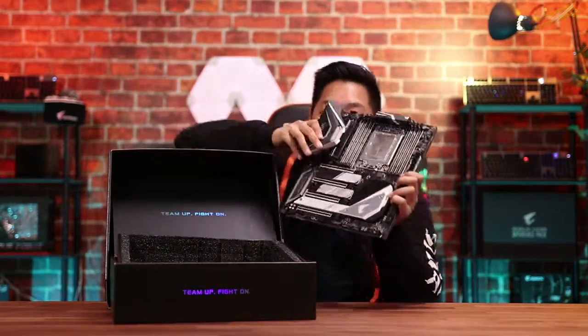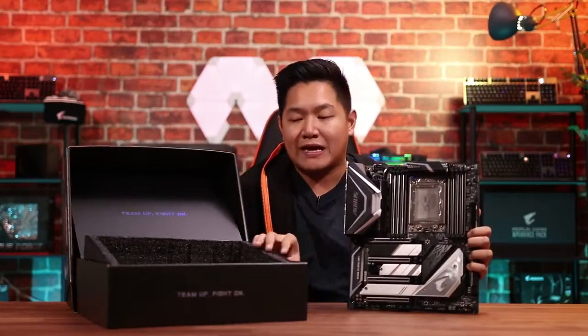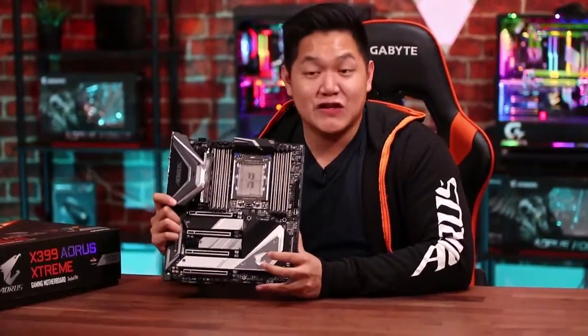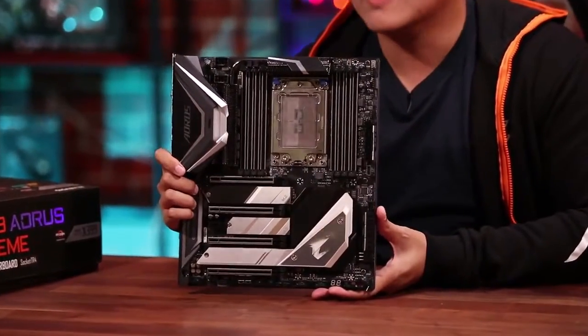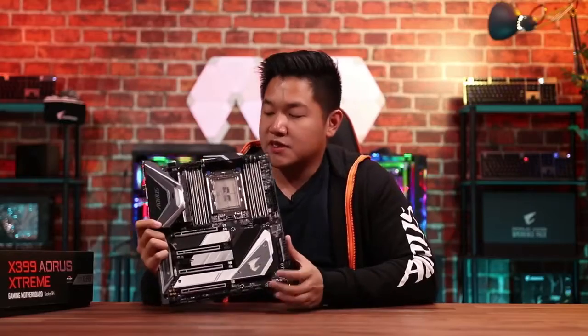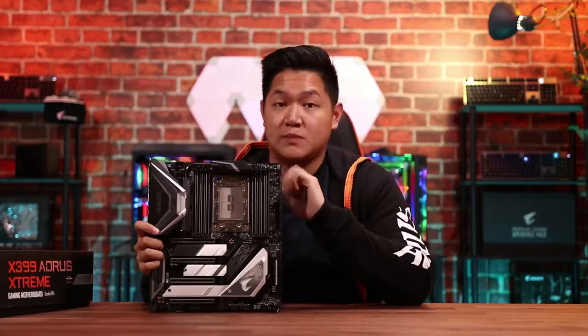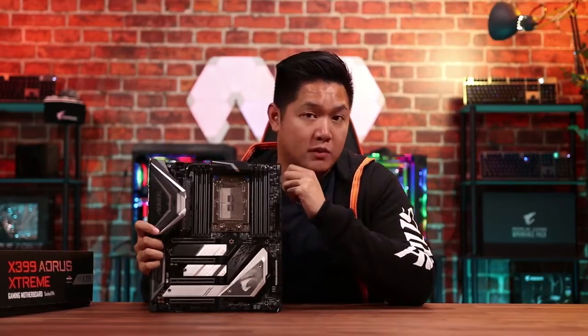This is the latest motherboard — actually the best motherboard we've ever built at AORUS. We're very excited to show you guys what this board is all about. This is a brand new, completely redesigned board for August of 2018. First things first, you have a 10 plus 3 power phase design, able to deliver power to support up to a 32-core CPU from AMD — absolutely beastly in terms of performance.